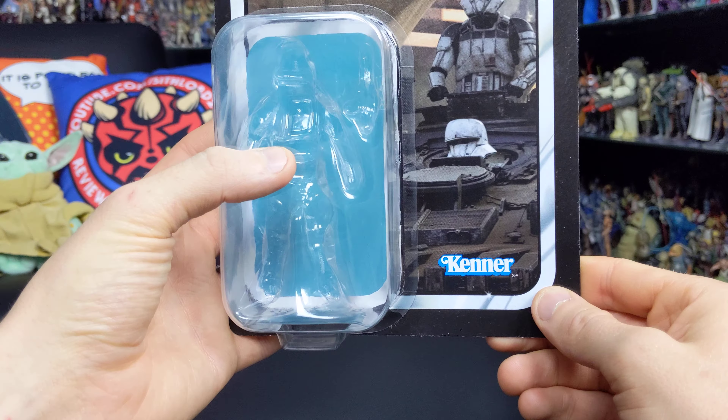That is the packaging for the vintage collection Imperial Assault Tank Driver. Now let's take a look at the figure itself — and here he is. Really, really nice figure. The tank drivers were one of my favourite trooper designs to come out of Rogue One. There were some fantastic troopers introduced in that movie, from the Death Troopers to the Shore Troopers. But this guy definitely stands out. It's got that simplistic, minimal aesthetic of the First Order, but at the same time it feels worn and used — very much part of that used universe we came to expect from the original trilogy.